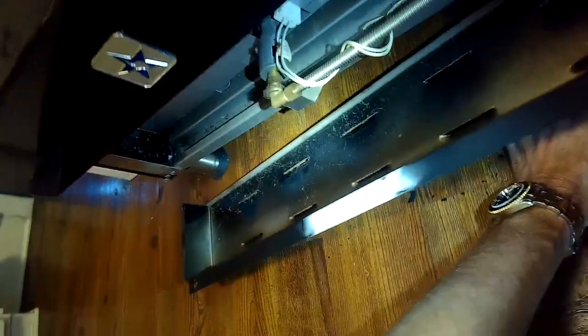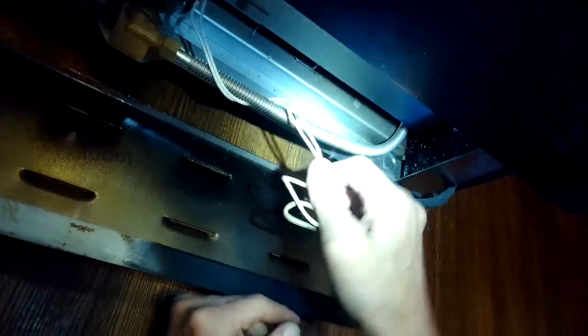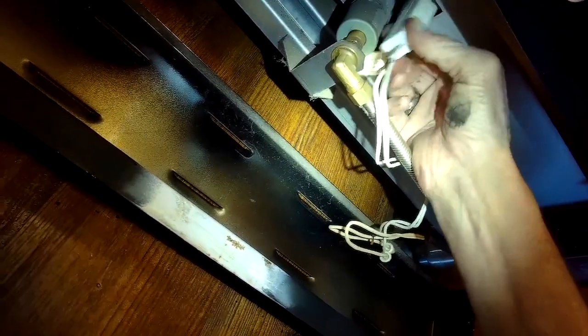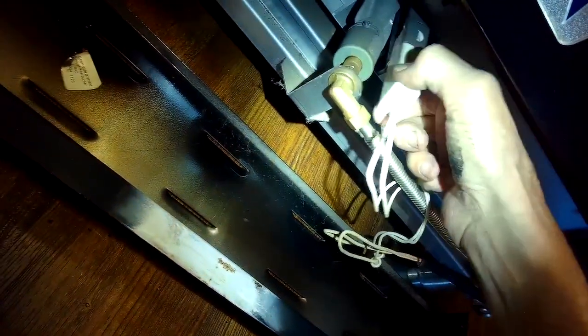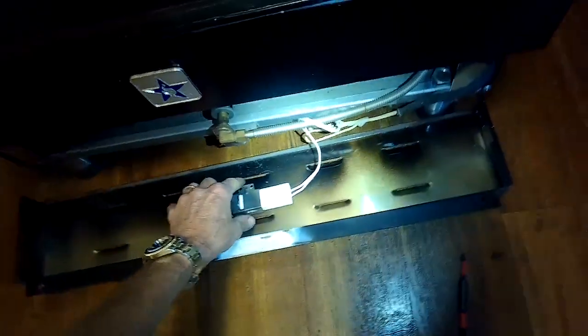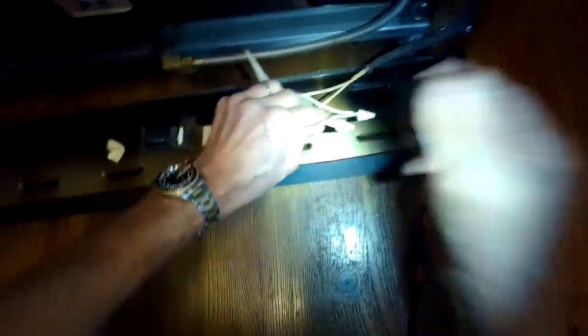Some models have two igniters, which is a little bit trickier, but with the one-igniter model it's pretty simple. We get the panel out of the way and see that there are wire nuts on the wires — this means the igniter has been replaced previously, so this is not the original igniter. We go ahead and pull out the old one; we already took it off its screw so it comes right out. Then all we have to do is take those wire nuts off the old wires and splice in our new igniter.